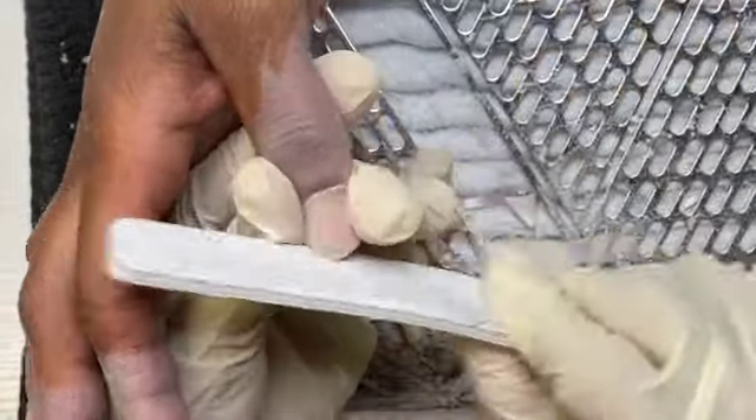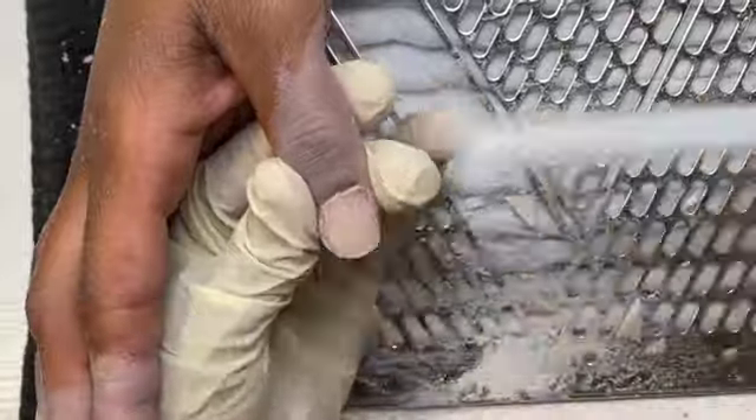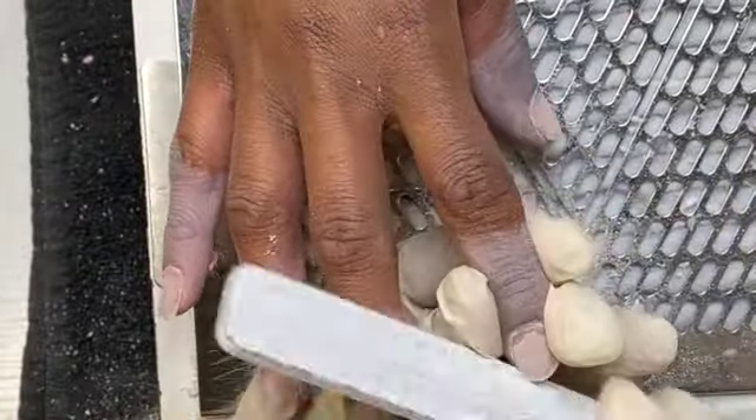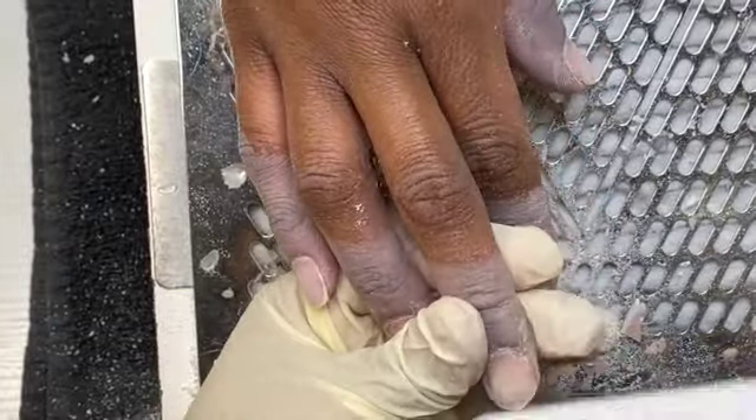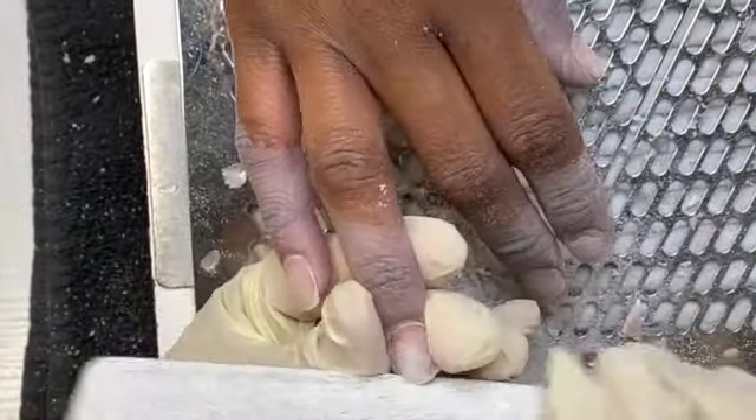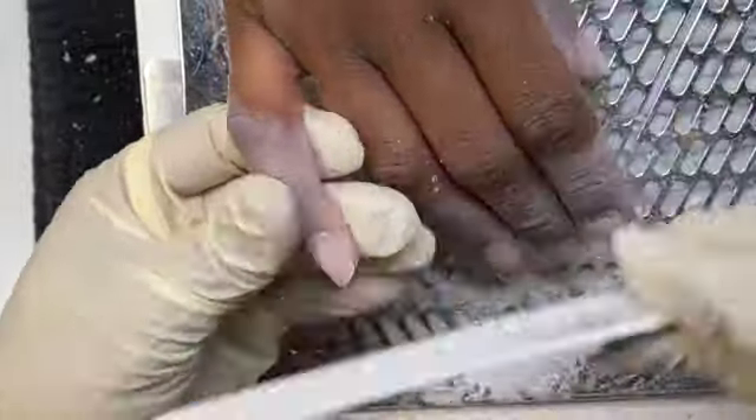So the first thing I did was she came in and I soaked off the previous set that she had. Now I'm going in with my hand file and I am just taking down her free edge. I do this whether it's a soak off or a full set — I always do this part.